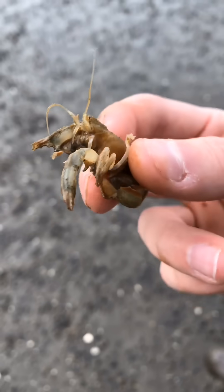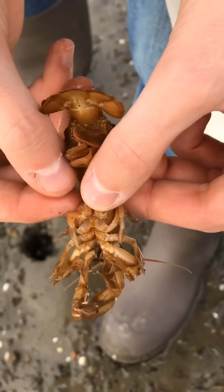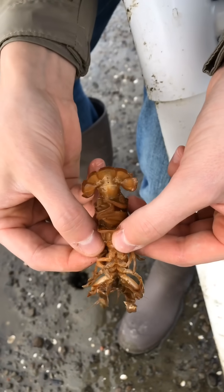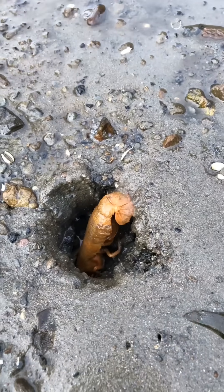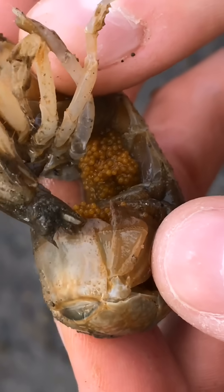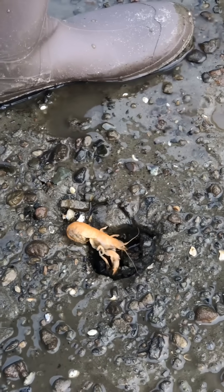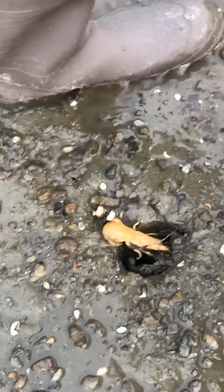It's usually pretty easy to find a shrimp that has a parasite because most of them are infected. But sometimes we're able to find a healthy shrimp that doesn't have a parasite. And if we're really lucky, we sometimes find a female shrimp not affected and capable of laying eggs. Once we've removed one of these parasites, or if we find a shrimp that doesn't have a parasite, they're always quickly released.